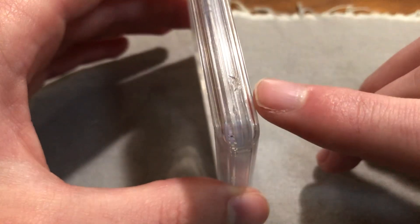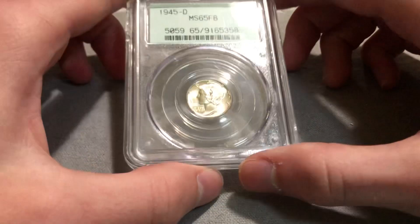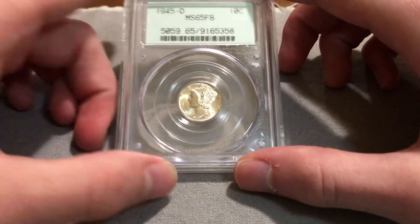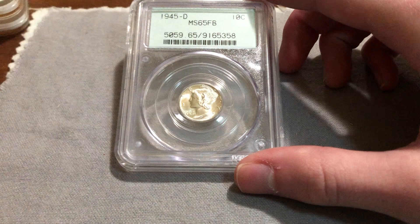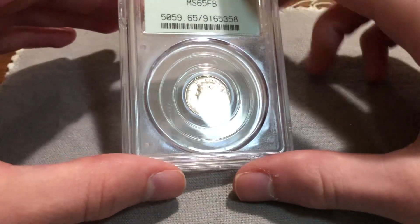Literally every single time there's one of these holders, it has some breaks in it. So if you come across one, don't think it's a fake or anything — it's just how fragile the slabs are. These were made for only a couple months in between the Rattlers and the actual old green holders. Just a cheap thrill.